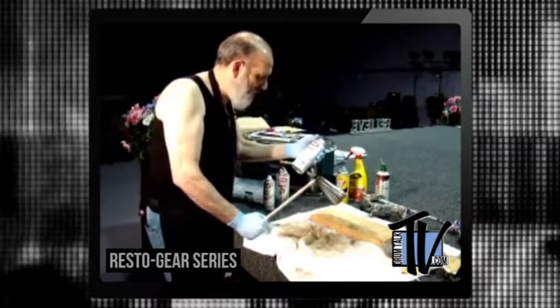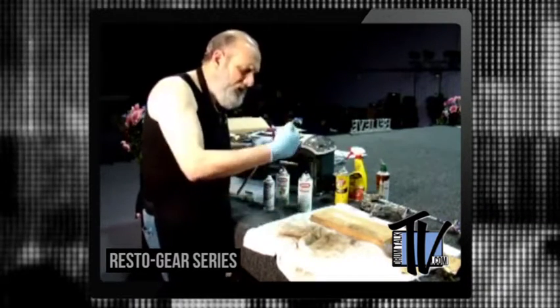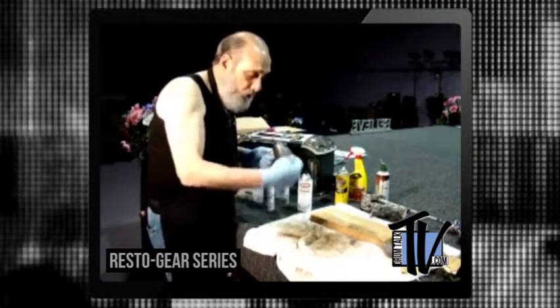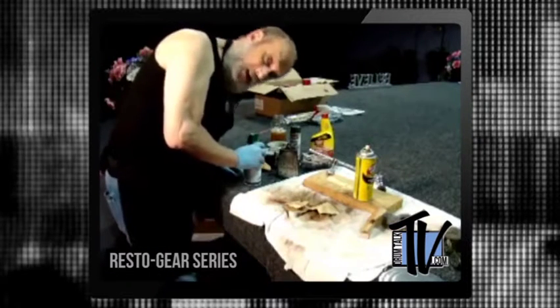Then I'll get to a nice Krylon clear coating to protect it and harden it up a little bit. It may chip off here and there, but not as much as you would think, and if so you can touch it up real easy. We've got a coat of black on there right now — putting just a little heat on it — time to spray.